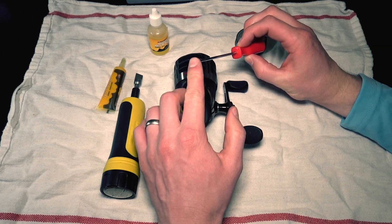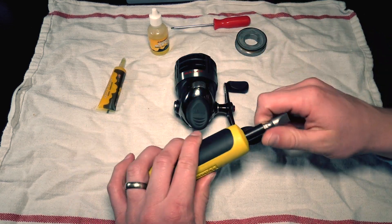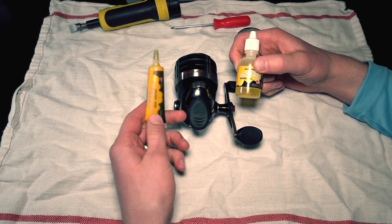Then at the end I'm gonna show you guys how to swap the handle from right-hand users to left-hand users. Thanks for tuning in. Let's get after it. All right, tools you need is a small screwdriver. Make sure you have the right screwdriver so you're not stripping the screws that are in here. Also you need a fat flathead screwdriver and obviously some oil and grease.